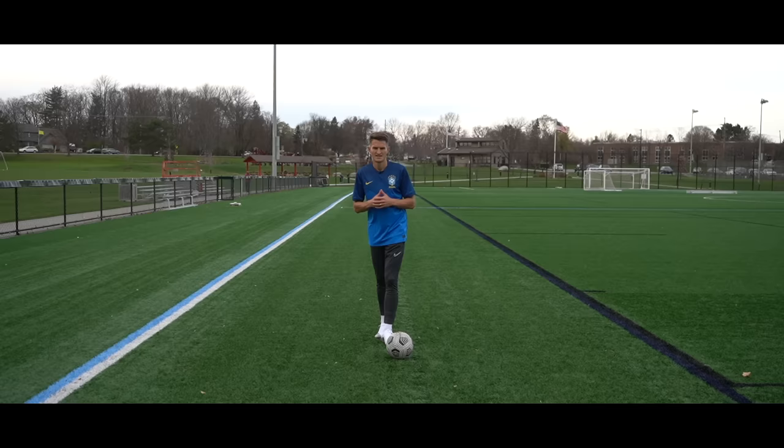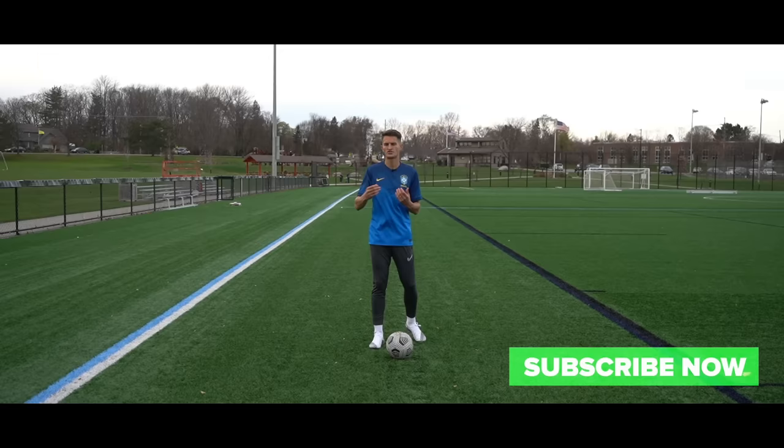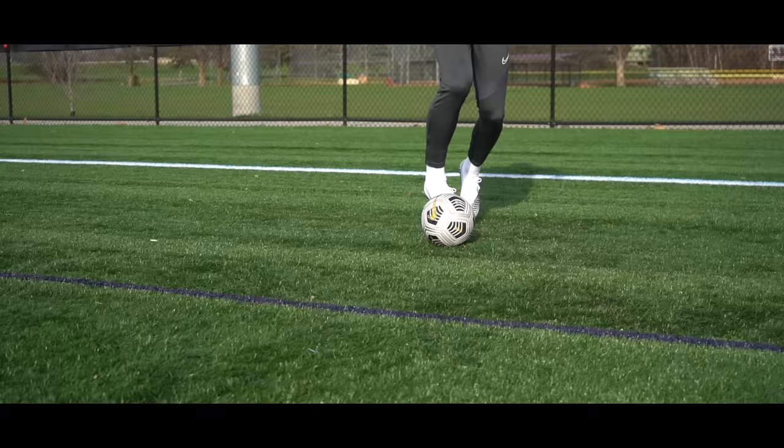As you can see, we don't have a defender to go up against today. But these are definitely skills you're going to want to master on your own before trying them out against a real life defender. So let's kick things off with the first move.